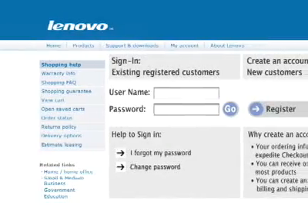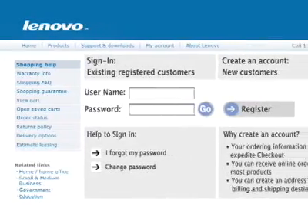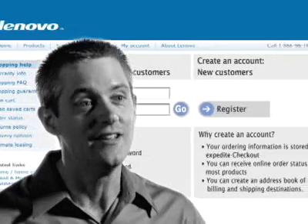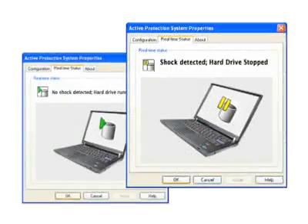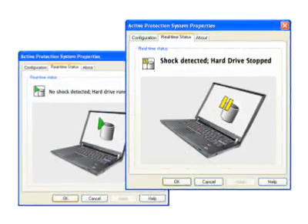The integrated fingerprint reader provides secure system access with a swipe of your finger. You can even use it to access websites and applications that require authentication — imagine never typing a password again. Shock-mounted hard drives protect your system and your data against physical damage.